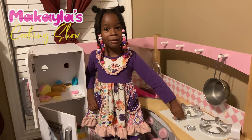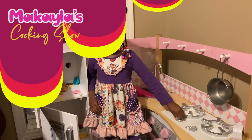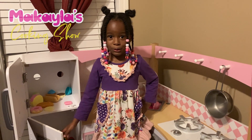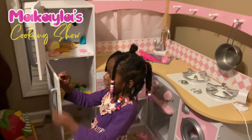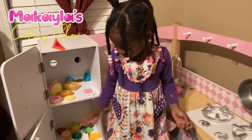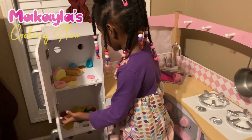Welcome to Brookhaven's cooking show. Today we're gonna make the specials of the chicken salad — the chicken fruit salad. So this is how you make it.